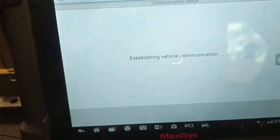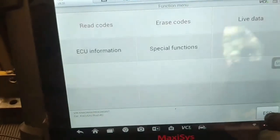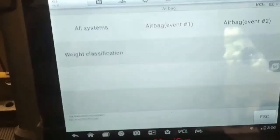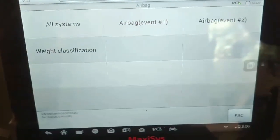Read codes one more time — no fault codes present. I can't explain why the other codes were there, but we're going to go for a road test and see if that has fixed the problem.